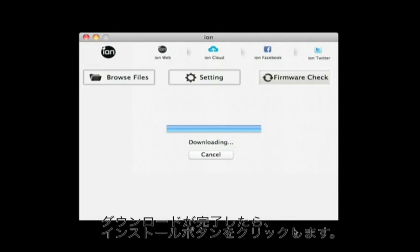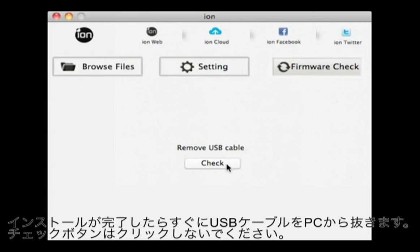Once the download is completed, click Install. Once the installation is complete, you will be prompted to remove the USB cable. You are not required to click Check again at this point.